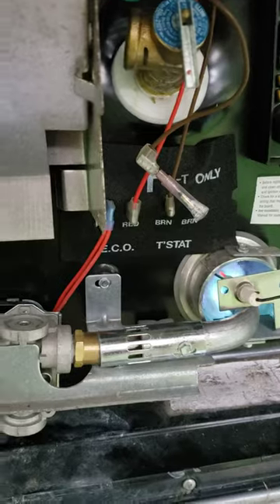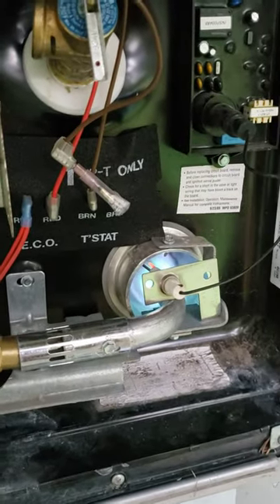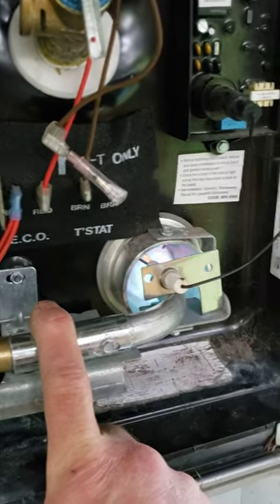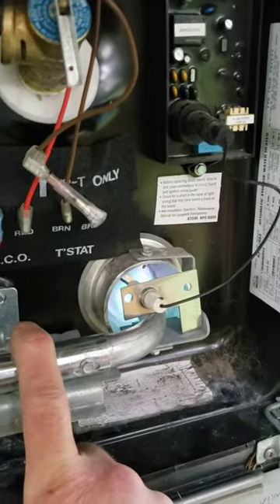I found the problem. The air mixer is just wrong. Right now it's sputtering like crazy, but watch what happens when I put my finger on here — it totally goes away.